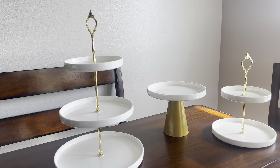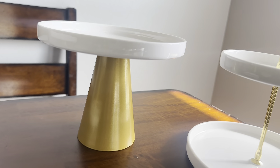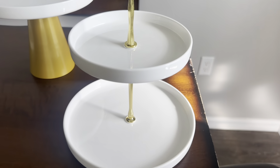The versatility of this set is truly what sets it apart. It's perfect for serving a wide range of foods including appetizers, sushi, fruits, meats, crackers, cheese platters, and cupcakes.